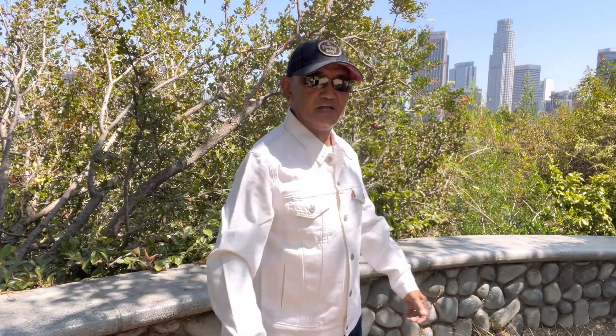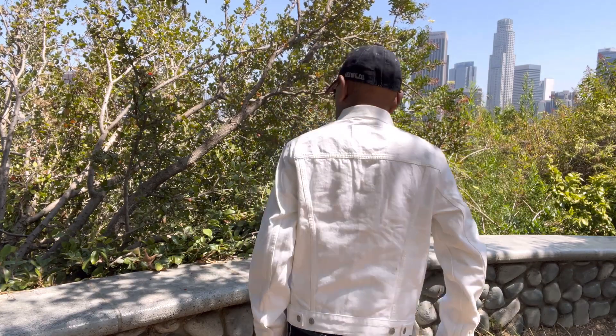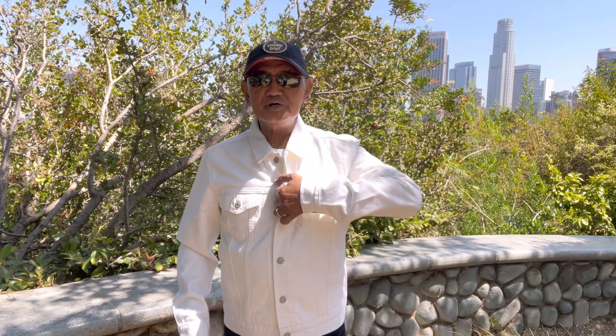I can wear a hoodie inside and button it all the way up. So basically this is a very nice white jacket — it's good for summer and spring here in the United States. It can be worn with only a t-shirt inside and it still looks cool.